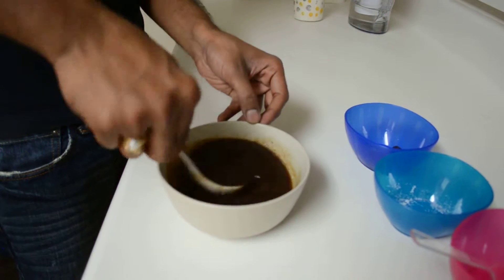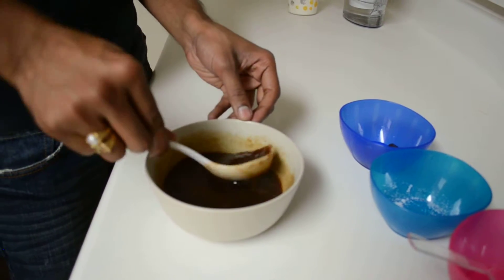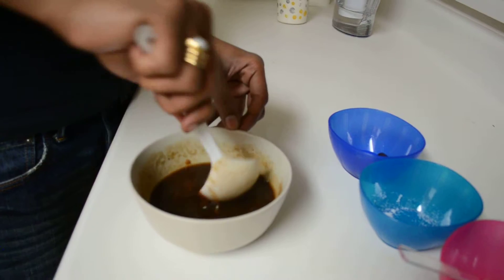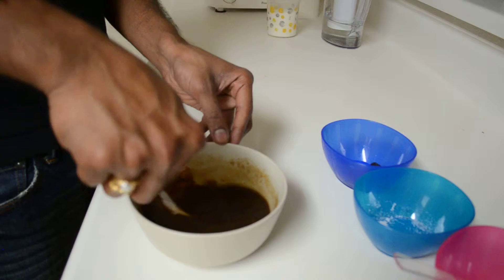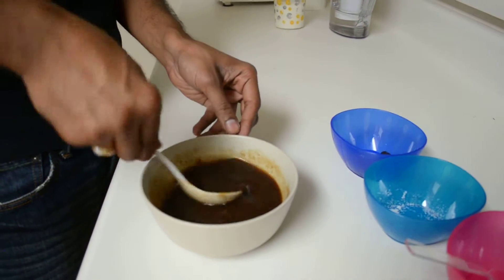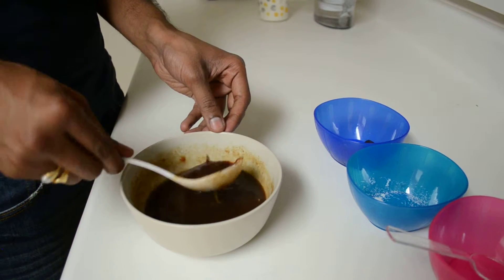The dates are getting mashed completely into the sauce. All the dates got mashed in and got completely cooked in just two minutes, though the cooking time does depend on your microwave.